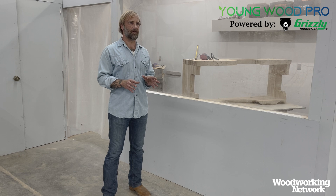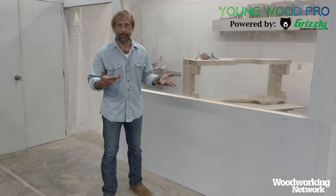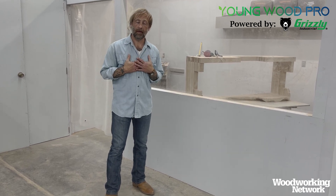I want to start this off talking about something that is usually not discussed much or at all in woodworking circles. The most important tool or machine in your shop, in my opinion — you.